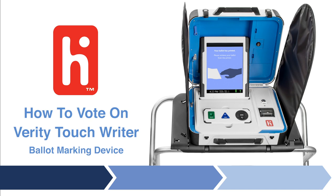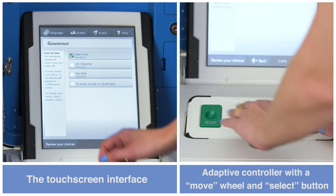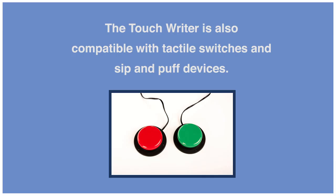How to vote with Verity TouchWriter, a ballot marking device. Choose to mark your ballot with one of the following tools: the touchscreen interface, or an adaptive controller with a move wheel and select button. The TouchWriter is also compatible with tactile switches and sip and puff devices.